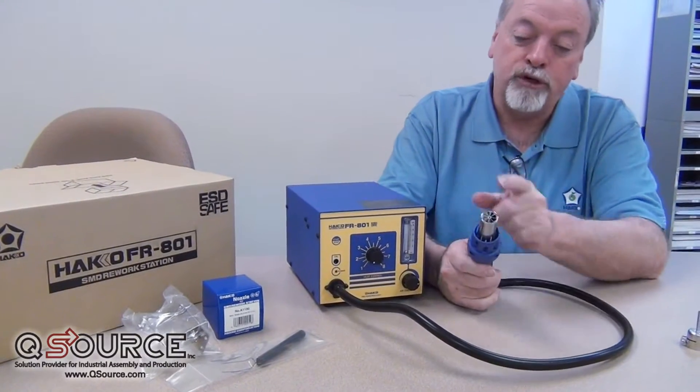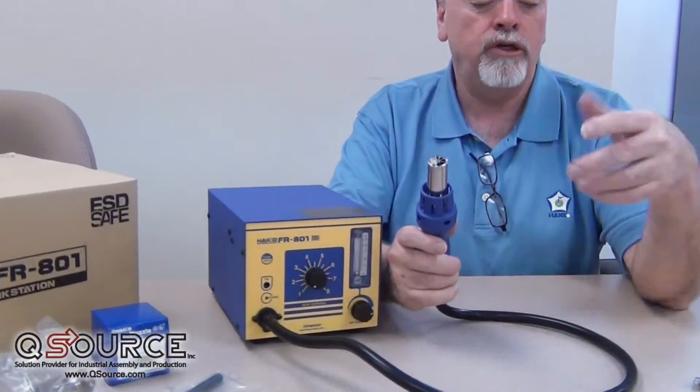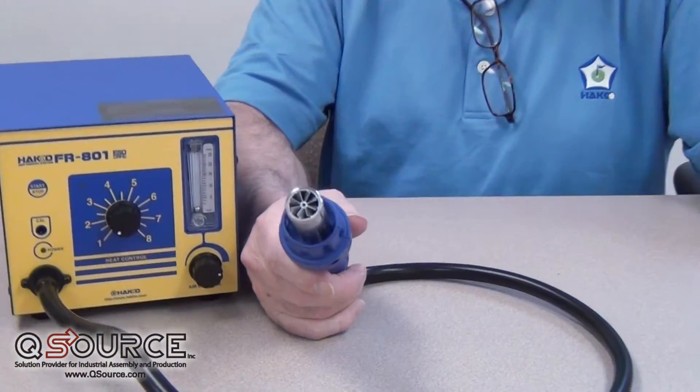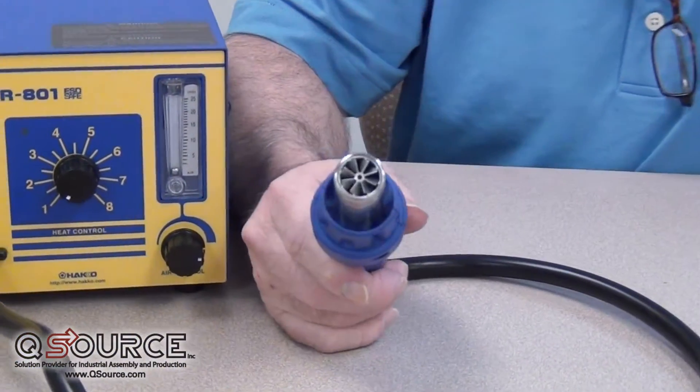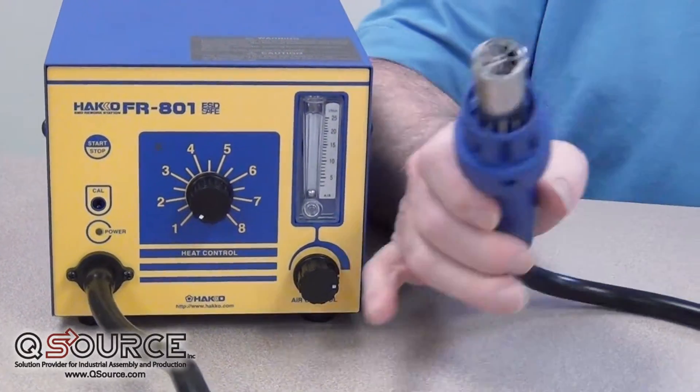We control the temperature at the heater itself. The change of airflow is going to change that a little bit, but you'll get a feel for that based on what nozzles you're using. The airflow and heat settings are going to be a little bit different for each one.